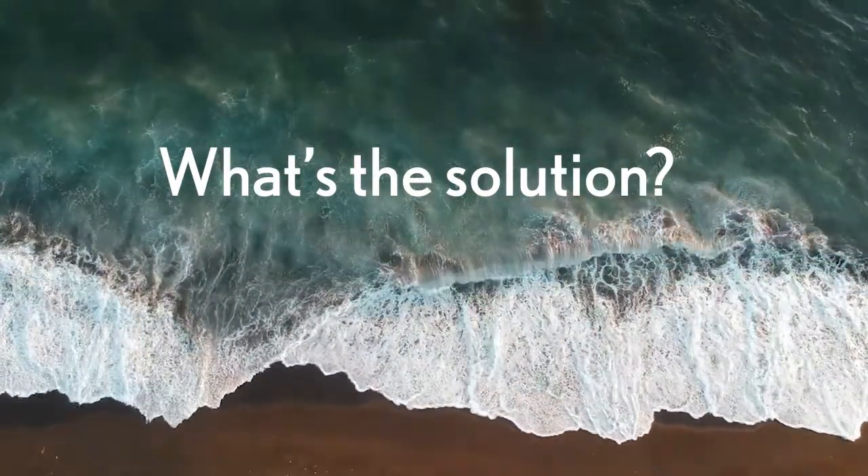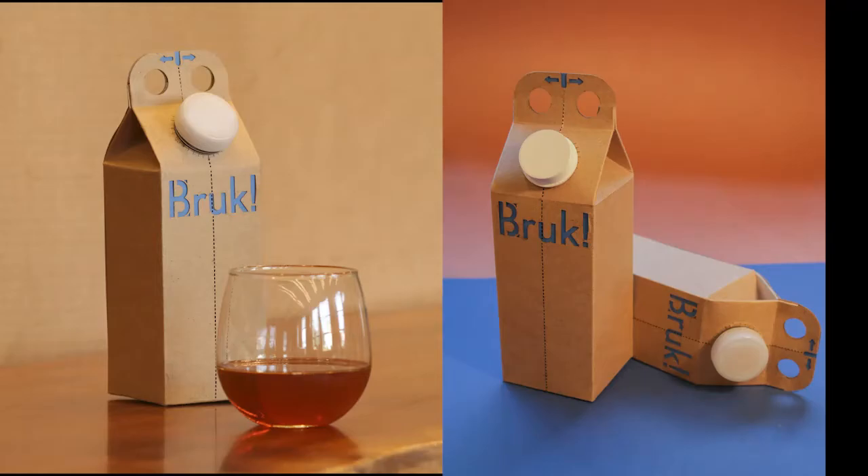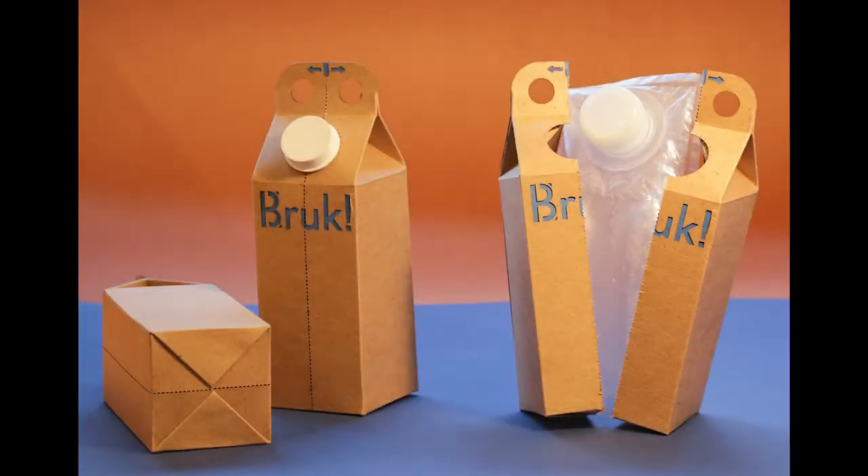So what's the solution? A product designed with circularity in mind. Introducing Brook — the beverage carton that's designed to be recycled.